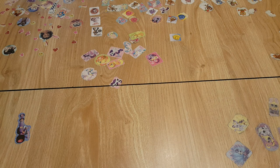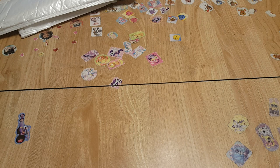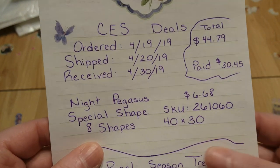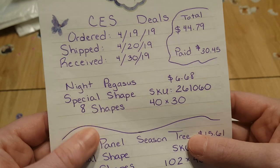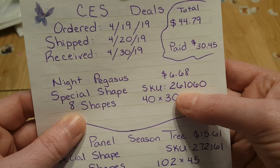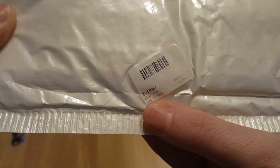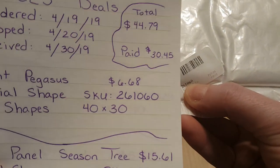The first one we're going to unbox is what I'm calling the Night Pegasus — you'll see why when we open it. The price before discount, it's a special shape, 40 by 30, and here's the SKU number. The SKU number is the quickest and fastest way to find diamond paintings from previous unboxings you've seen online. The SKU is 2-6-1-0-6-0.